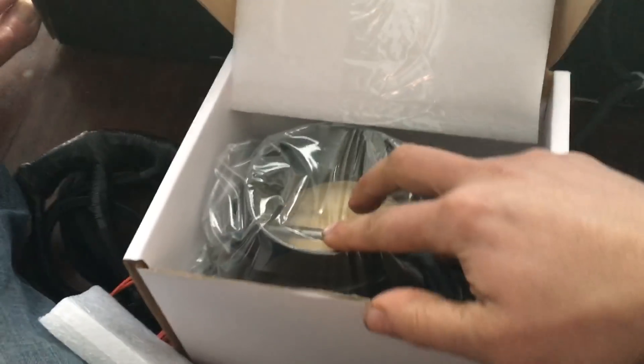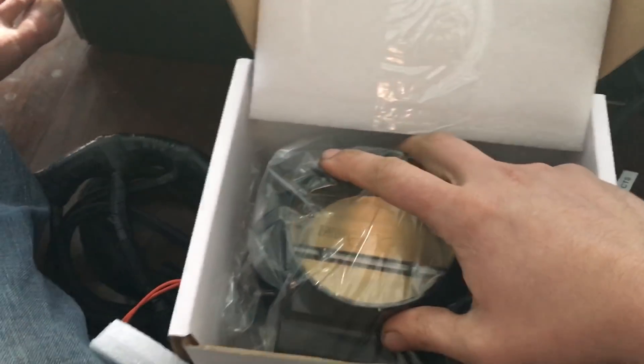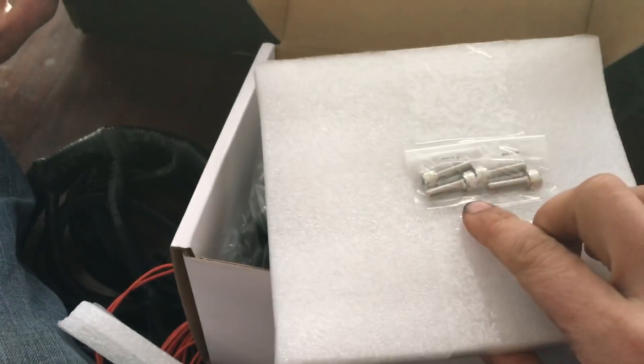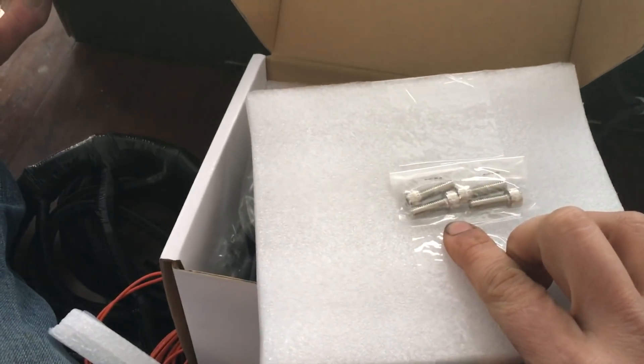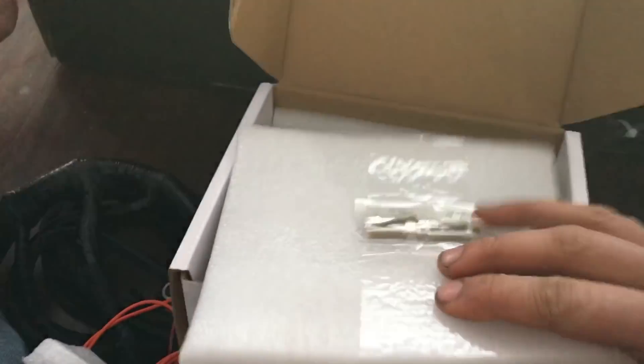We have the throttle body, again packaged separately. It's very well packaged. It's 92 millimeters — this has to be the 600 horse version. Don't forget here are the bolts for the throttle body. Sometimes it'll be flipped like this, or you just open it up like I just did and you won't find the bolts. So just keep that in mind when you open the package.